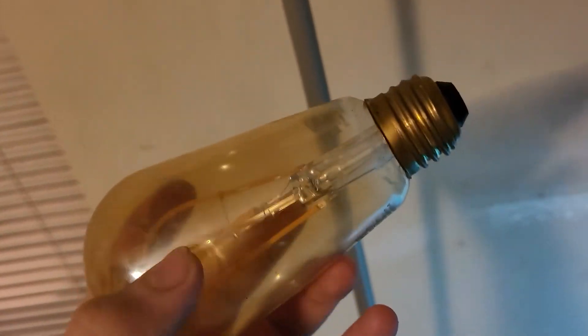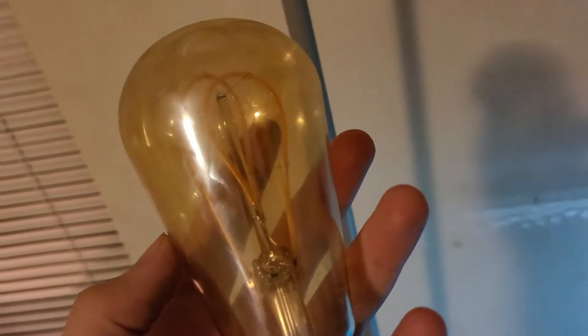Hey there, guys. I got another video for you. This is going to be another LED failure video.